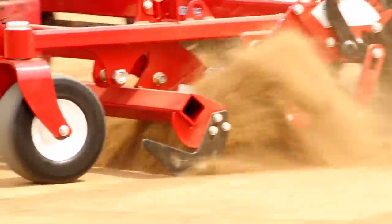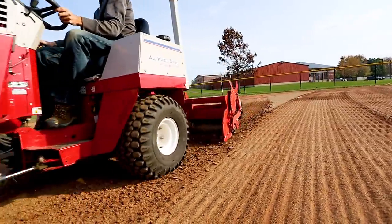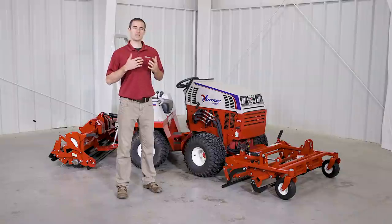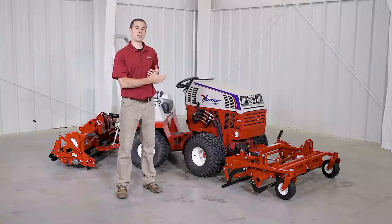Every field and condition are a little bit different, so there's no way we can make a blanket recommendation for the settings of these attachments that applies to everybody every time. Because of this, we'll go through the front and rear attachments individually and talk about all the settings of each individual component as they relate to the whole system and what they do by themselves.